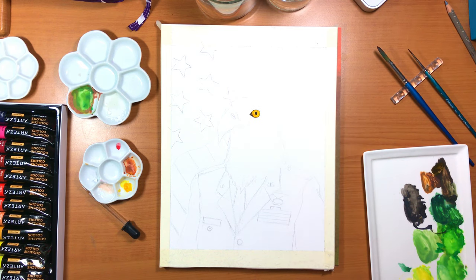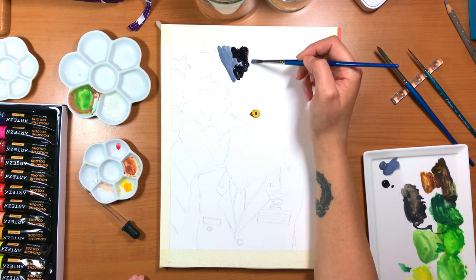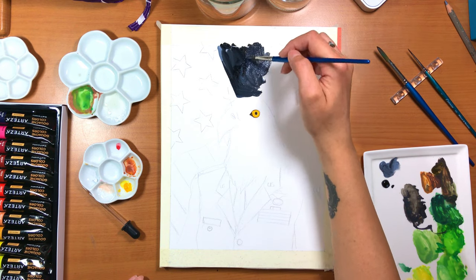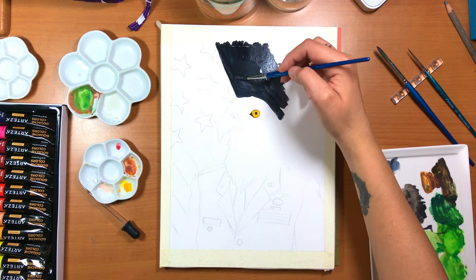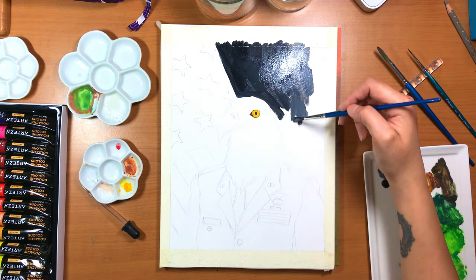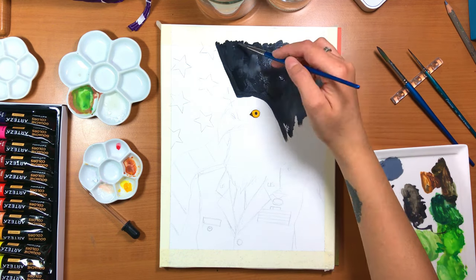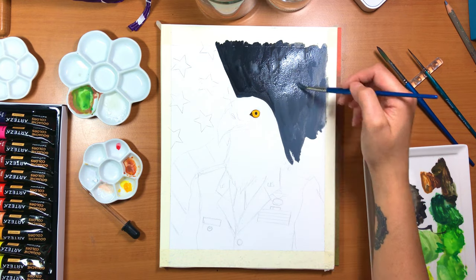So first we'll talk about the gouache because that might be the only reason some of you are here. This review is coming a little bit late - I know there's a ton of reviews out there. I have discussed it briefly in some other videos but didn't really get into the specifics. The Arteza gouache premium artist set is what I'm working with here, and they do label it as premium artist set, but it is a student grade set that is pretty good for what you get.